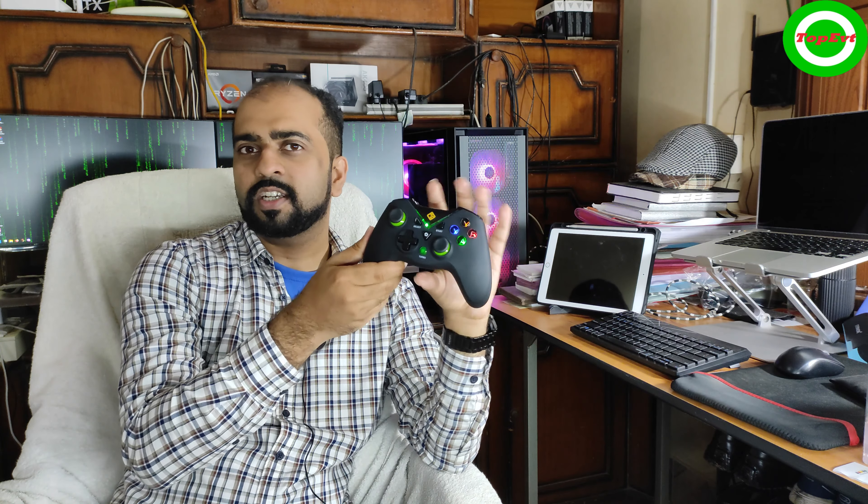The charging time is really good too — it took about 20 to 30 minutes on average to charge. You can also play it while it's hooked up to the charger, which wasn't the case with some other controllers, so that's not an issue either.